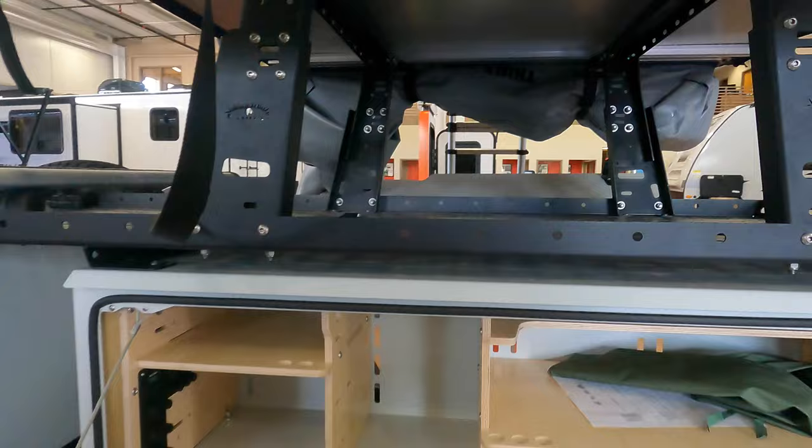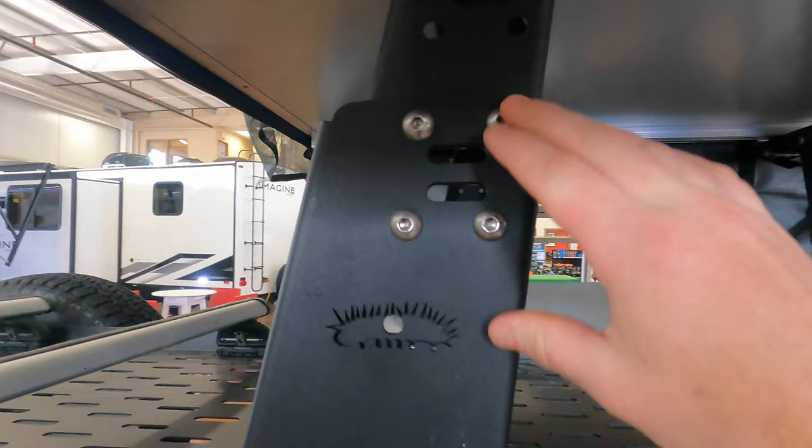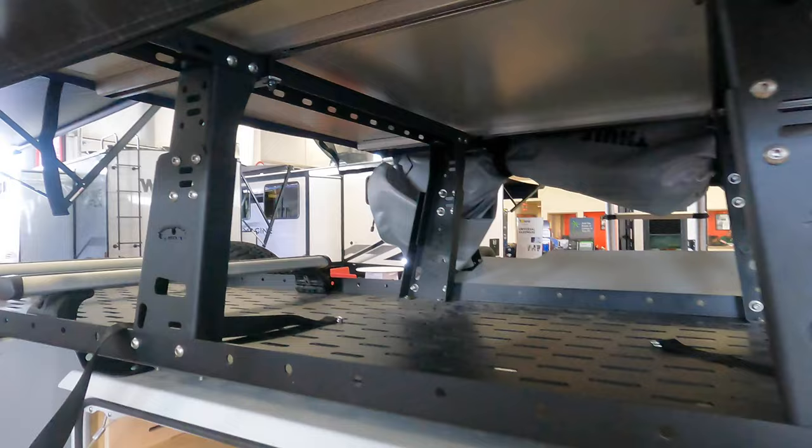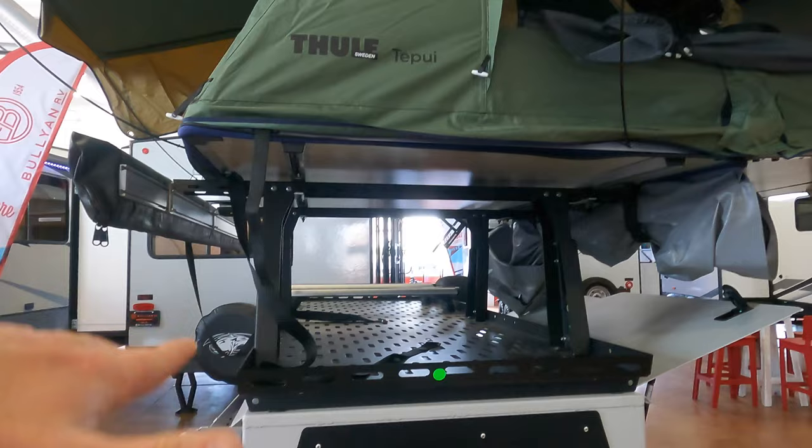Right on the top here, these bolts — you could take these off and actually raise or lower this. So some folks, if they want to raise it up maybe to put more cargo within, they'd have that capability. Or if you're going to put the tent on top, maybe bikes in the front, you could lower it down just to ride better.